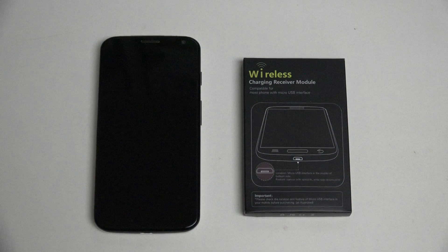Hey everybody, Ed here with the Digital Digest, and today I wanted to share a quick unboxing and first look at a wireless charging receiver module designed to deliver Qi-certified wireless charging to devices that do not natively support it out of the box.